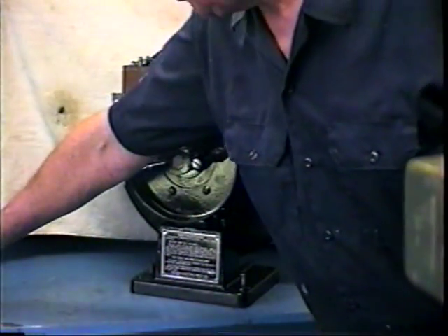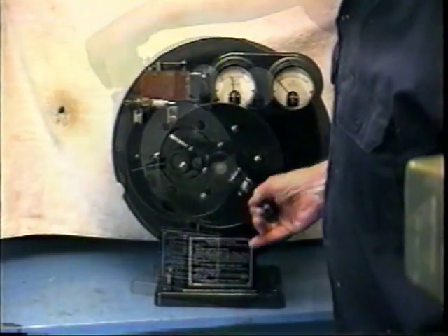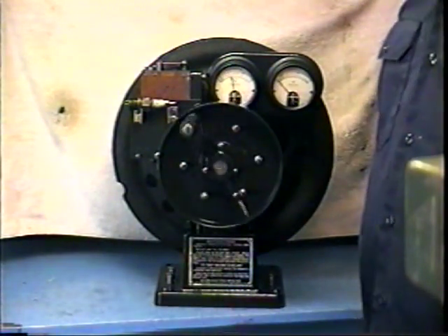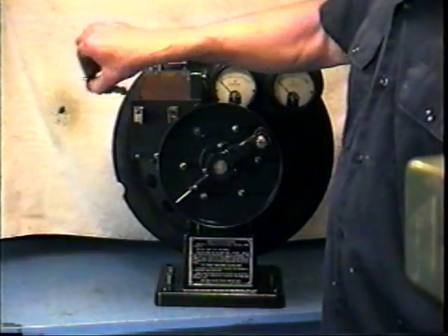You can also test the spark plug in this device. It's not a very good test because it doesn't test the plug under compression.